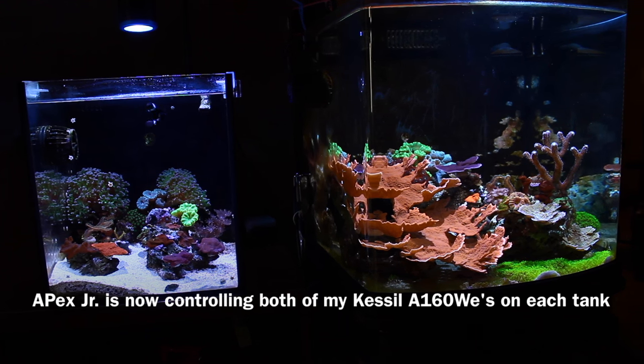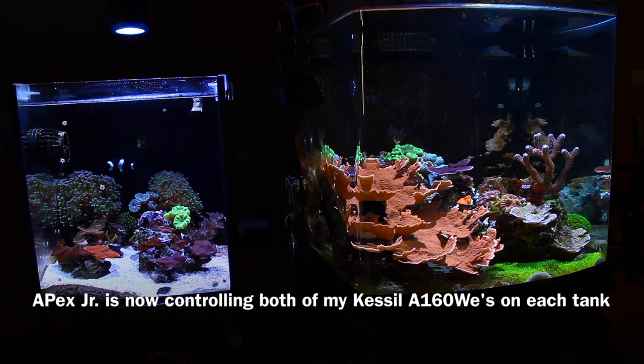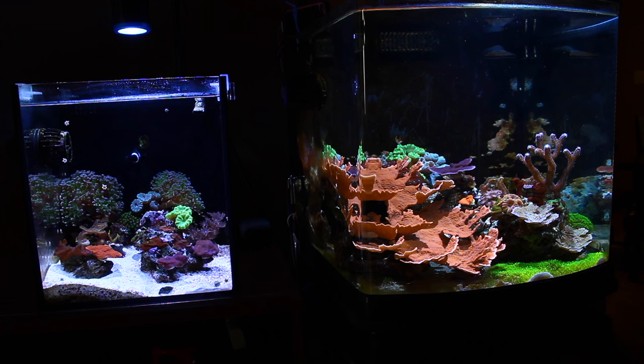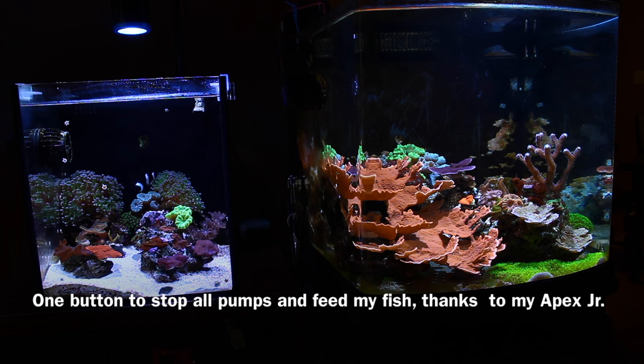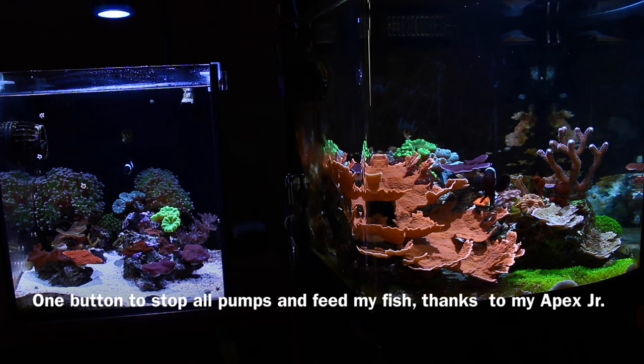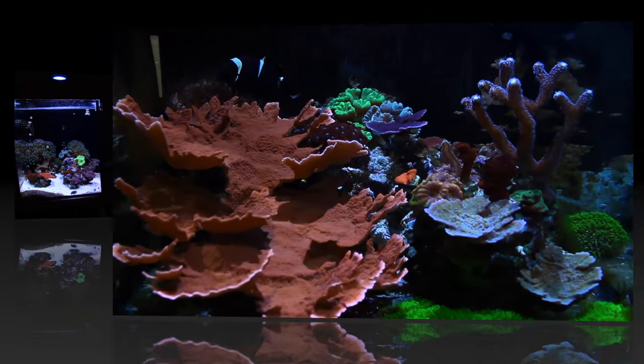Since my tanks are right next to each other now, my Apex Jr. is controlling both of my LEDs, both of my Kessels. Also, I only have to press the feed button on my Apex Jr. to feed the corals and all the pumps turn off at once. So let's do this.